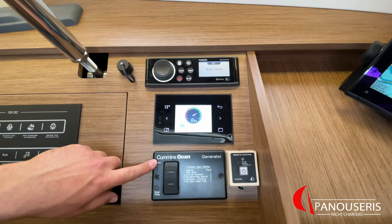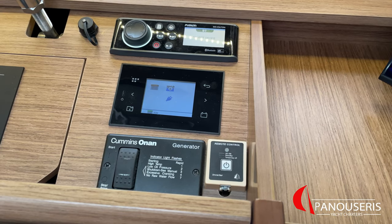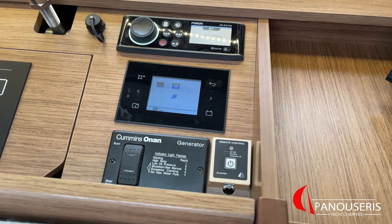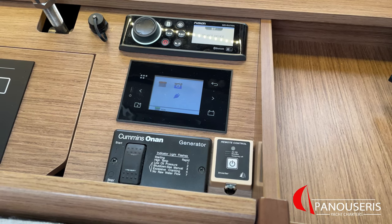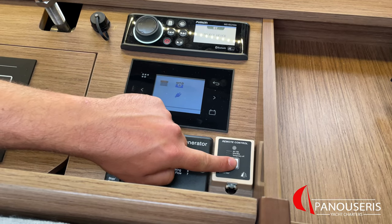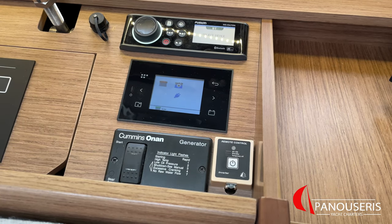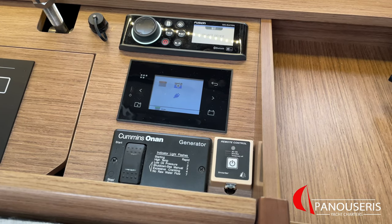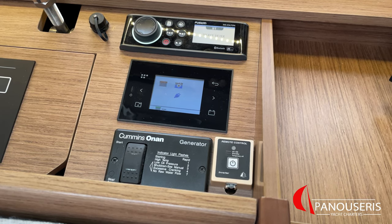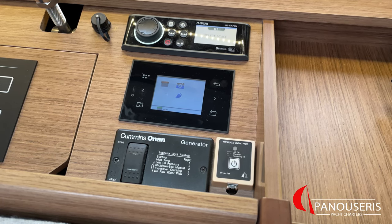This is the controller of the generator, and this is the controller for the inverter. About the inverter — when you have the generator switched off and you are not connected to shore power, you can supply the yacht with 220 volts using the inverter. To switch it on, you just press this button once; to switch it off, press it once again. When you are using the inverter, you need to make sure that the power consumption is not too high, otherwise you run the risk of draining the service batteries. We recommend that you use the inverter when the engine is running.